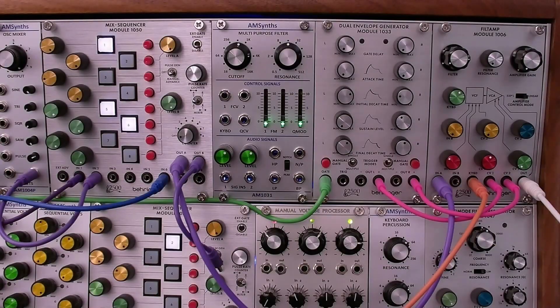Hi, I'm OZ Hall. Welcome to my channel, or welcome back to my channel. This video examines the AM1031 multi-purpose filter from AmSense in the UK.